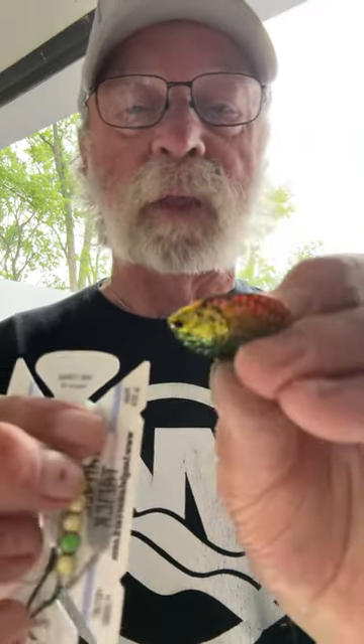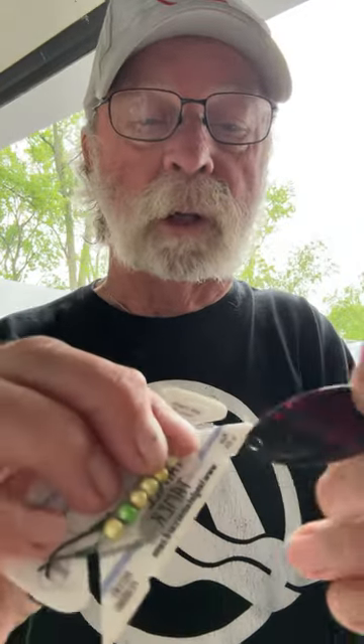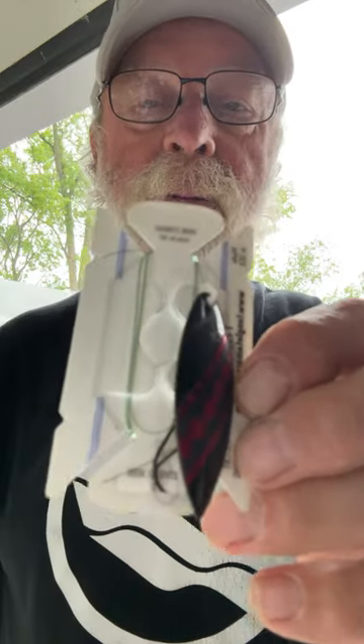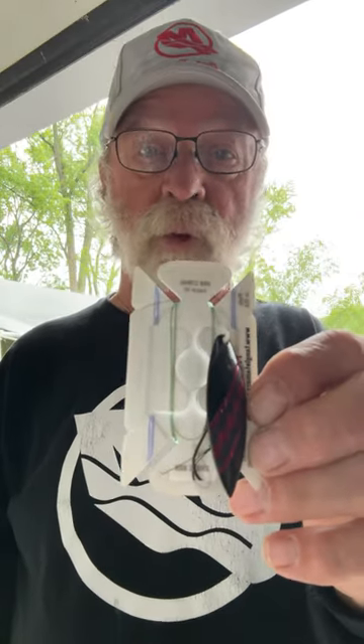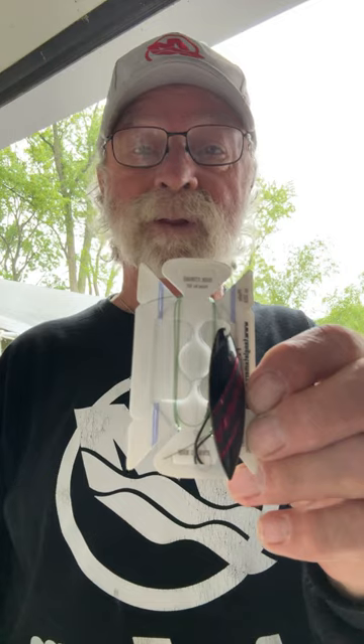So somebody calls you and says, hey, that perch blade isn't working anymore, the black willow is working. I don't even have to tie a new harness. I can pull my line in, clip it right on there, and it works great. These things are available through Jen's Net Craft in Toledo, Ohio. They'll save you a lot of time.